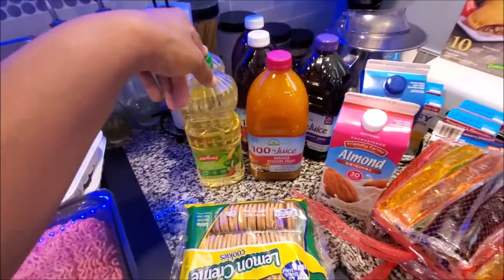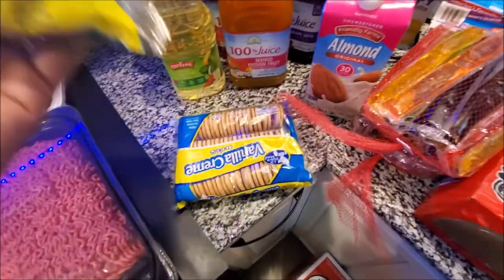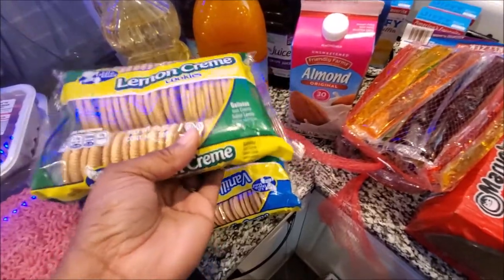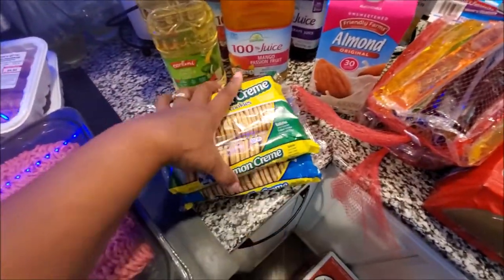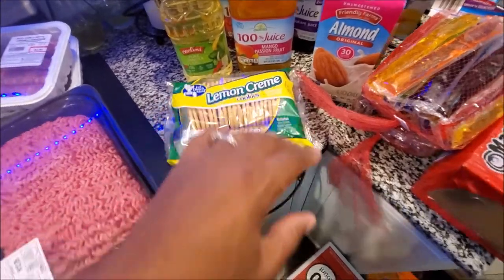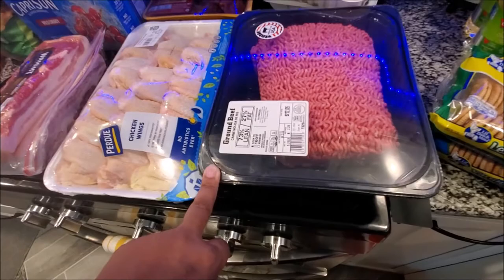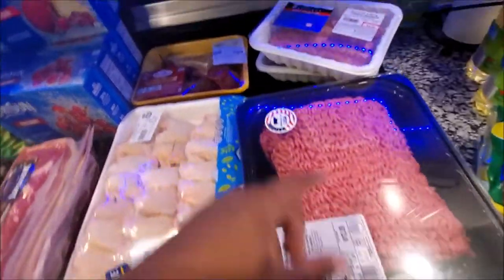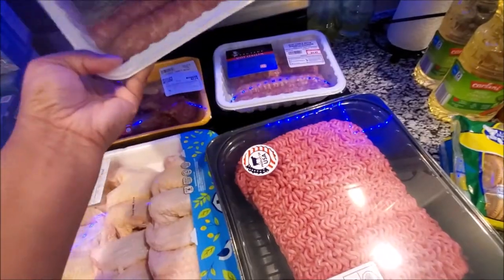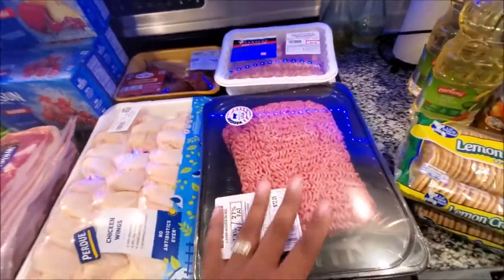Canola oil - I want to say that's from Aldi's as well. Some lemon cookies - these are one of my phases - but I also love the vanilla. I'm just greedy, I like sweet things. Hubby likes the vanilla better than the lemon. Dollar Tree moving over - ground beef from Aldi's.